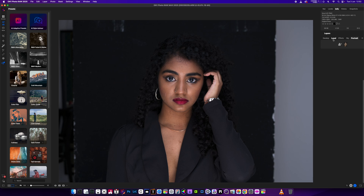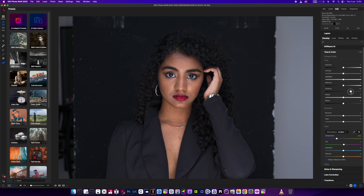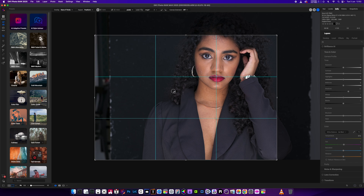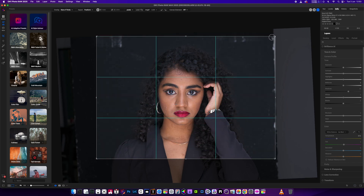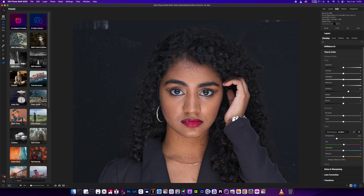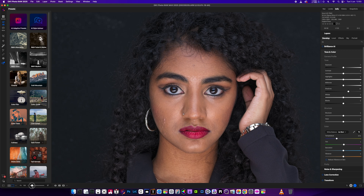We're just going to go into development first of all and just have a quick look at how it does. Let's just crop it in as well — I want to go to about there. We just want a little bit of a turn on it there. Let's go with that. Okay, we're happy. So we've got the crop.